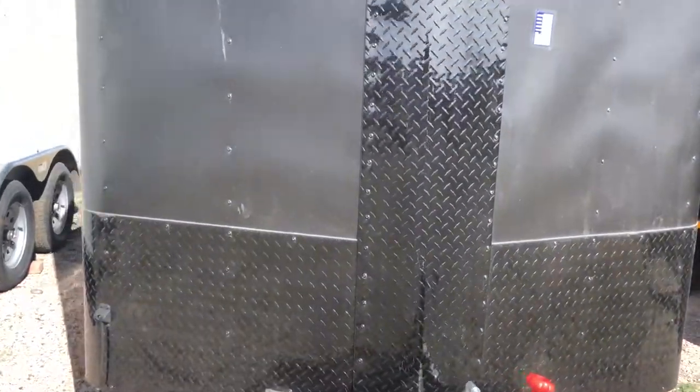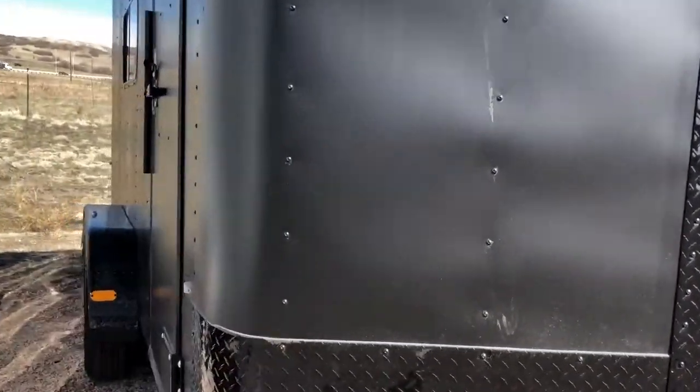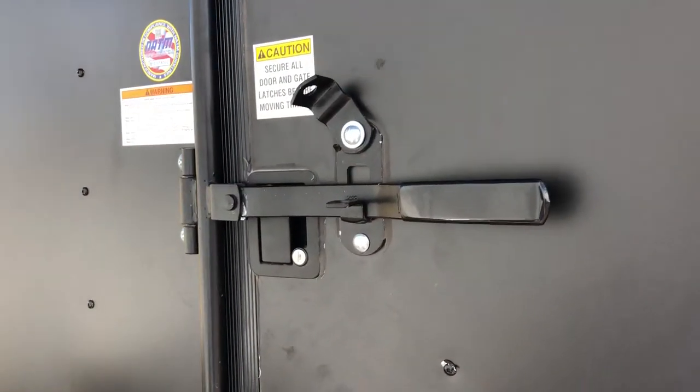This one is stock number 14246. You also have an overhead gutter on your side door, as well as an RV lock and cam bar — double lock protection on that side door, which is nice.